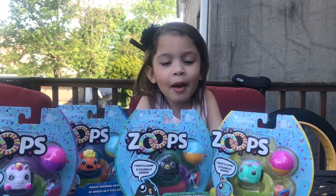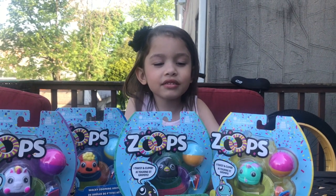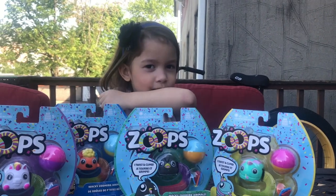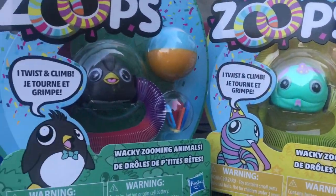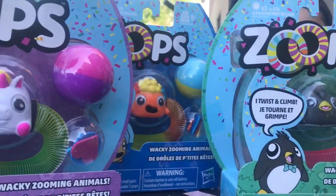Hi guys, this is me, this is Hi Daddy, and today we're going to move the Zoops — we're going to move the Zoops.